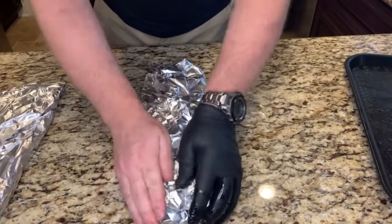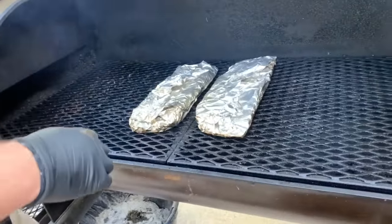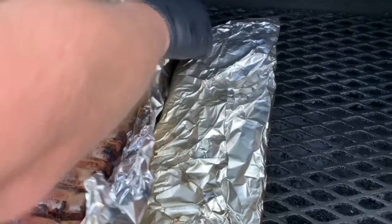These are going back on the pit for another 45 minutes, still at 250 degrees. Here we are after 45 minutes. I'll go ahead and unwrap these — I'm going to put sauce on one and leave one without sauce.